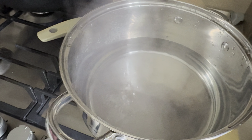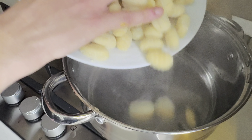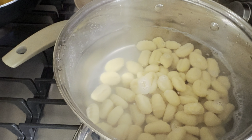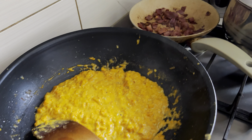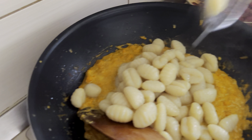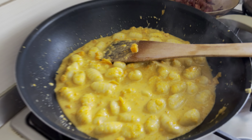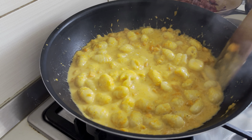Meanwhile, in this pot with boiling water, we're gonna add the gnocchi and let it boil for about five or six minutes — this one usually boils pretty fast. After six minutes, we're taking the gnocchi from the pot and putting it here. Very importantly, just take a ladle of the water from the gnocchi and put it in the sauce — it's very important for the gnocchi to cook with the sauce so it gets all the flavors. Just mix it up.